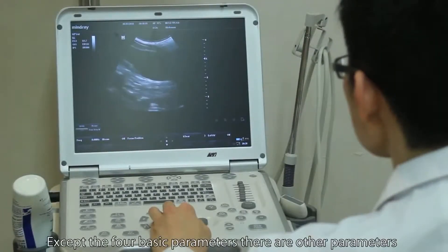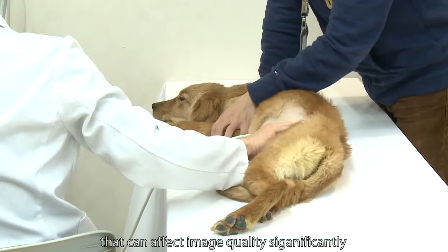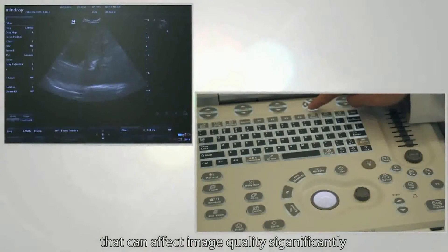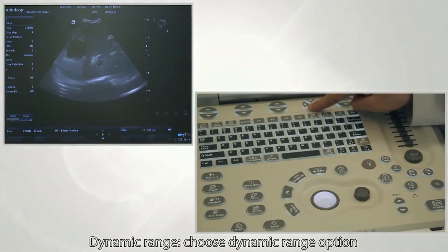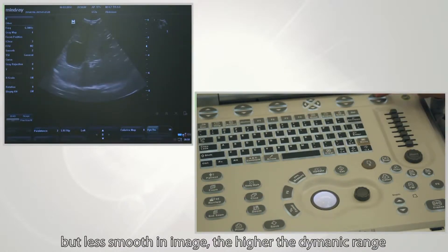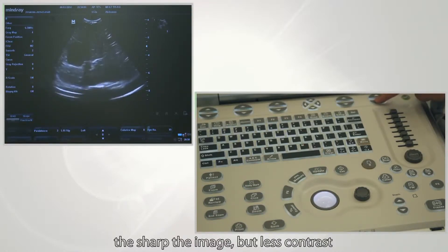Other than the four basic parameters, there are also other parameters that can significantly affect image quality. Dynamic range: choose dynamic range to make adjustments. The lower the dynamic range, the higher the contrast but the less smooth the image. The higher the dynamic range, the sharper the image but with less contrast.